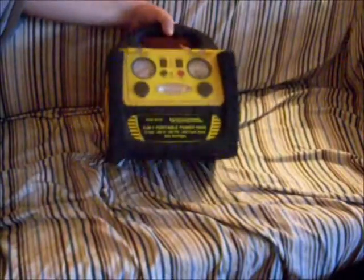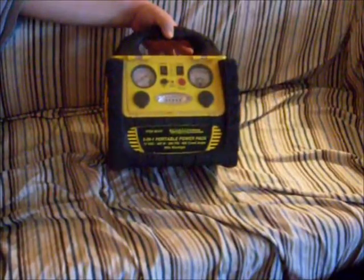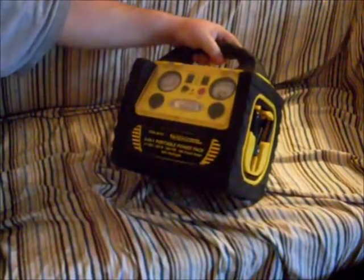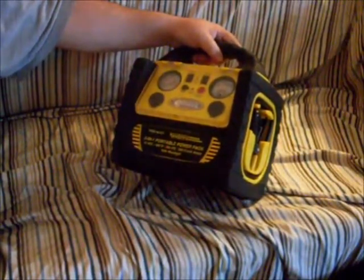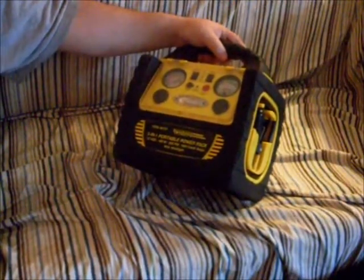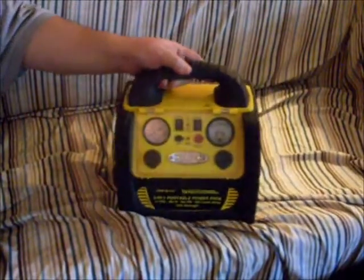This is the Harbor Freight little power pack. I got this on sale — it's item number 96157. It's Chicago Electric Power Systems, a 5-in-1 portable power pack, although it can do about seven different functions if you use it right.